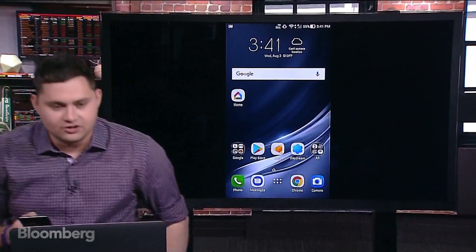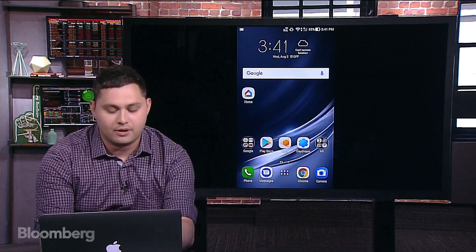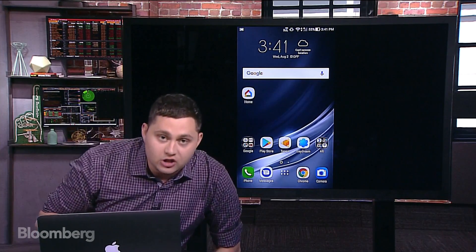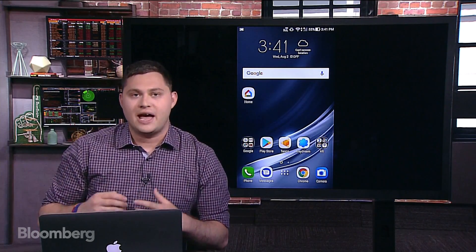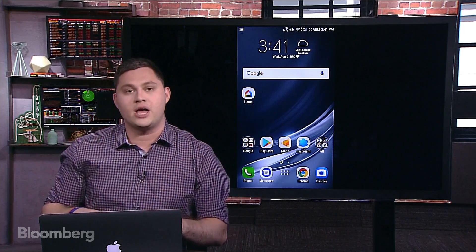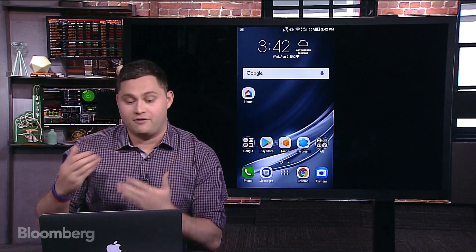On the monitor behind me you can see there is Daydream support — the Daydream app is right next to the Tango app. Daydream allows you to plug the Asus phone into a Google Daydream headset. The Google Daydream headset is primarily designed for the Google Pixel — it's a mesh fabric-like pair of simple glasses. You put the phone in, and it uses the phone's camera sensors and screen to present an almost Oculus-like virtual reality environment.